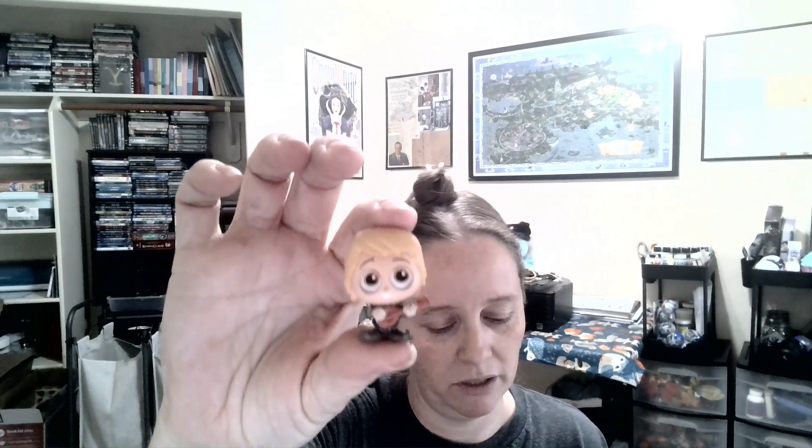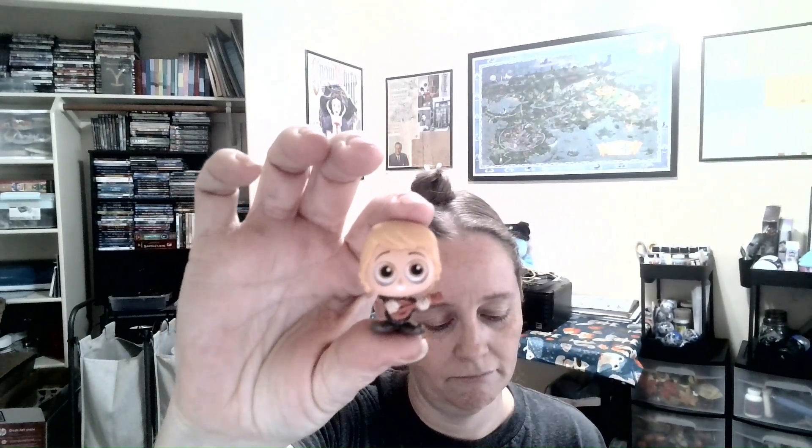This one is clubs - this is Susie. My guess would be home ec with that little needle she's got there. This next one is going to be another club - Kristoff! I'm going to think that's music club. That's too cute, I like that Kristoff.